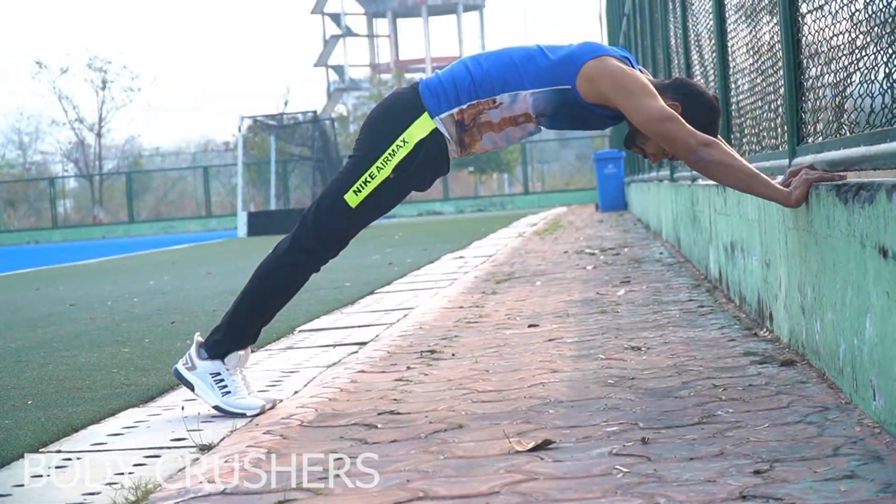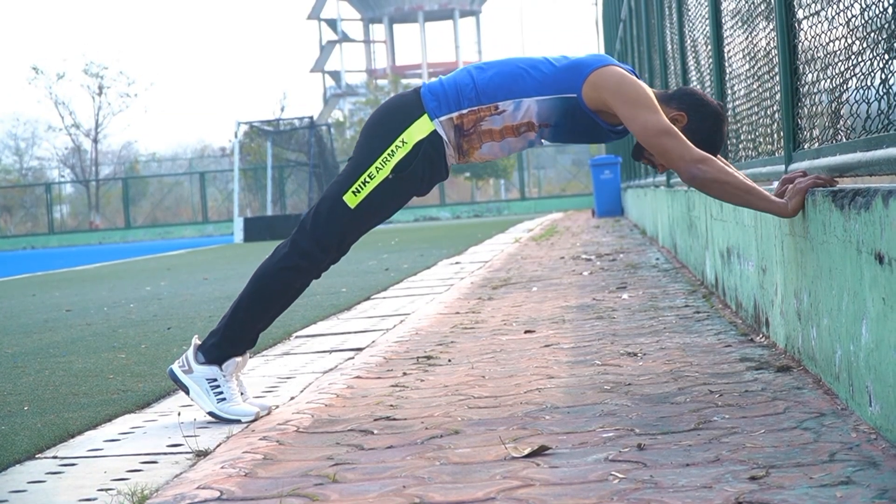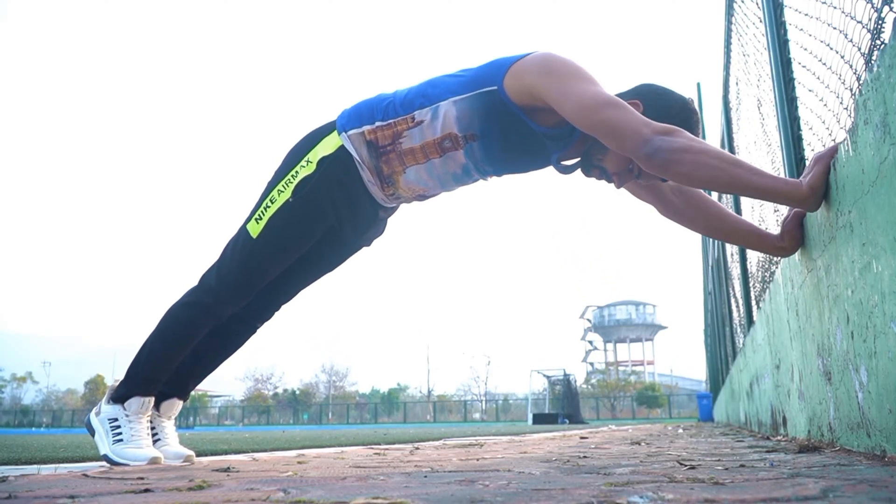Number 11: Body Crusher. In this exercise, our triceps muscles are strengthened.